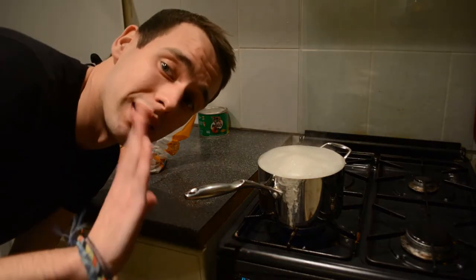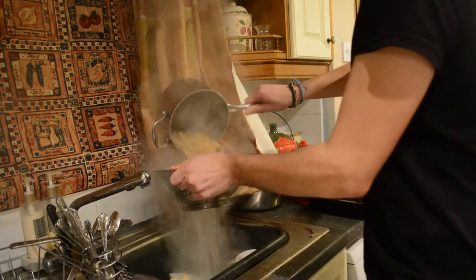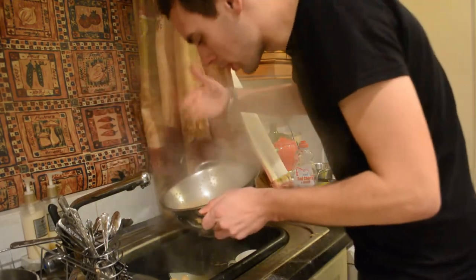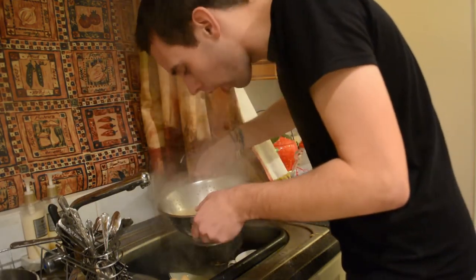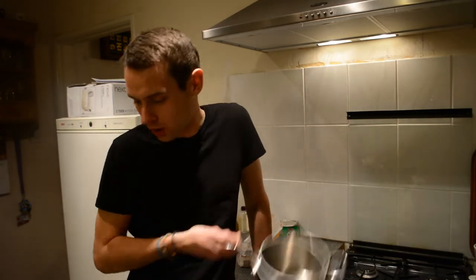Now that this is boiled and cooked, we need to drain it. You want to open up your pot a little bit to let out some of the steam. So now we actually need to make the cheese sauce. I'm just using exactly the same saucepan — no washing up twice.